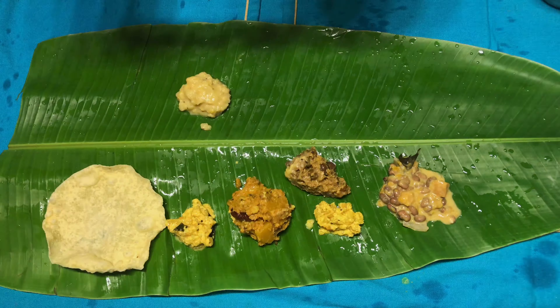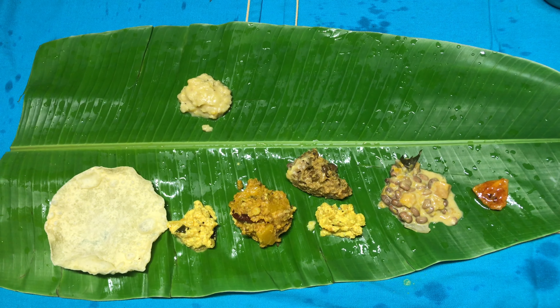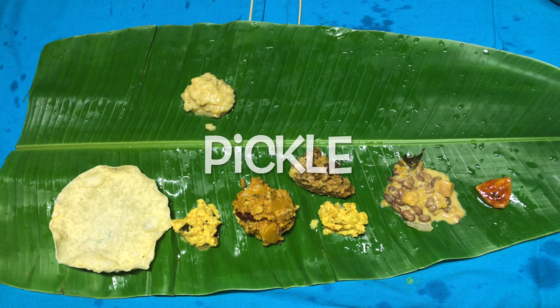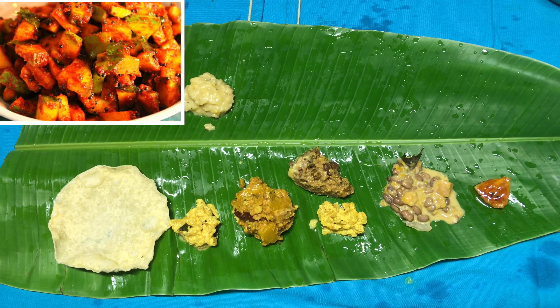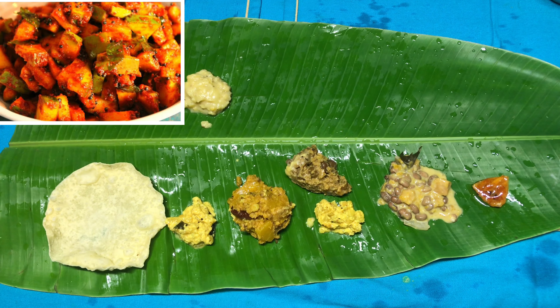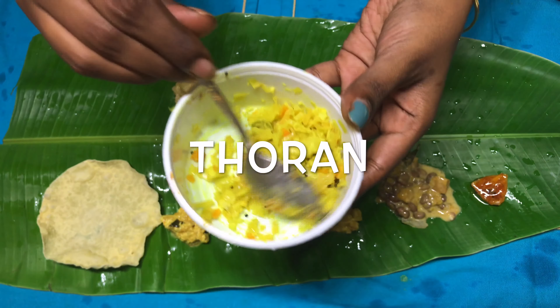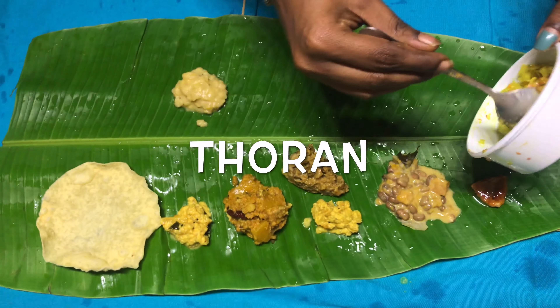Oops — I just realized I forgot to serve the pickle. Generally pickle comes much before the vegetables are served. Nevertheless, here comes a spicy lemon pickle for you.